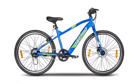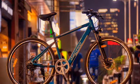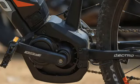Let's talk about its technical specifications. The Electro Glide is powered by a 36-volt, 5.8-ampere lithium-ion battery and is equipped with a 250-watt electric hub motor which makes 40 Newton meters of continuous torque. It is a BLDC motor with a chain drive.